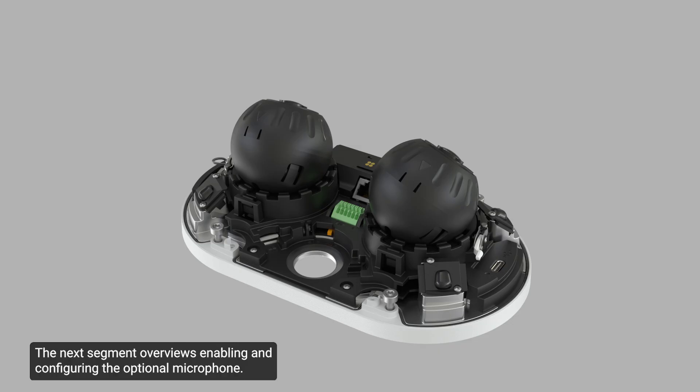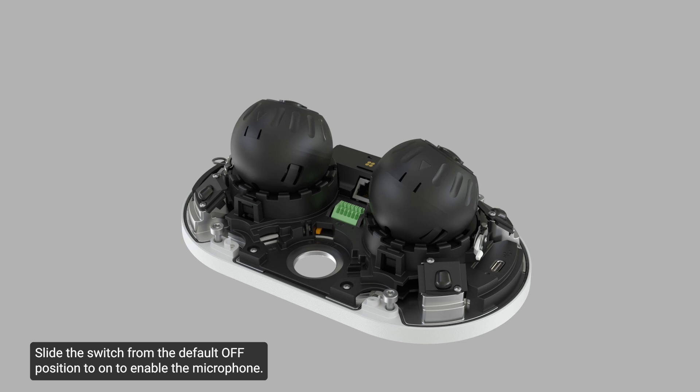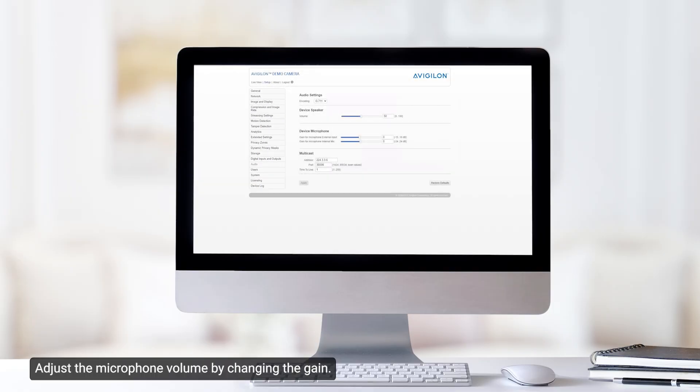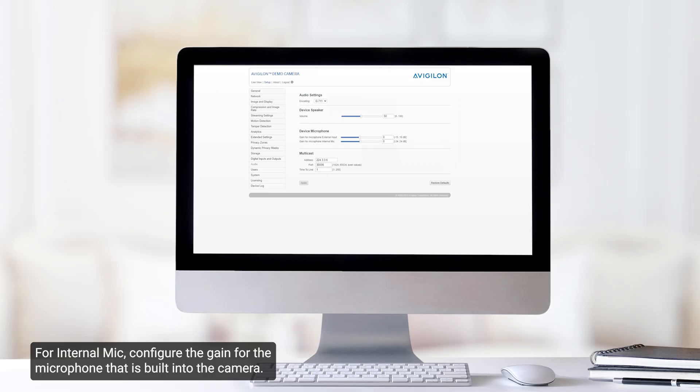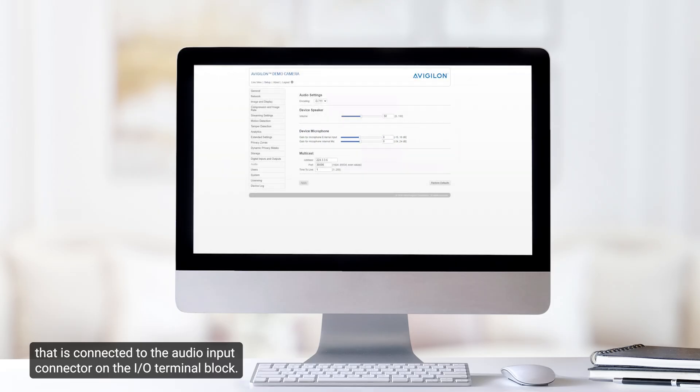The next segment overviews enabling and configuring the optional microphone. The microphone switch is located here. Note that it is set to off by default. Slide the switch from the default off position to on to enable the microphone. Enabling the microphone before installing the camera is recommended. Configure the microphone or line-level audio input from the camera web interface, or the Unity Video or ACC client software. In the camera web interface, the microphones are configured from the audio page. Adjust the microphone volume by changing the gain. For internal mic, configure the gain for the microphone built into the camera. For external input, configure the gain for any line-level audio input connected to the audio input connector on the I/O terminal block.